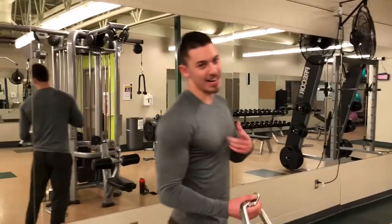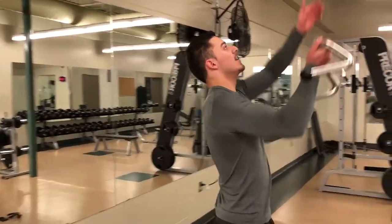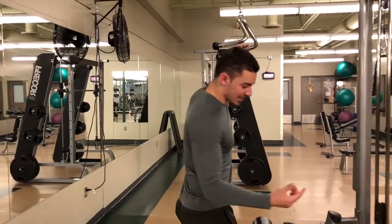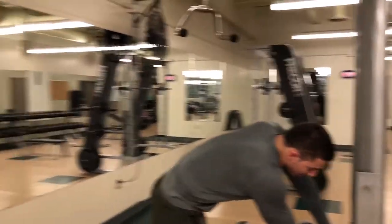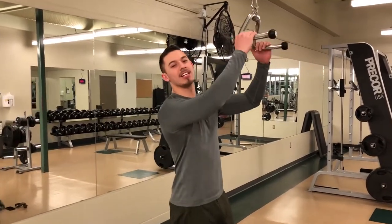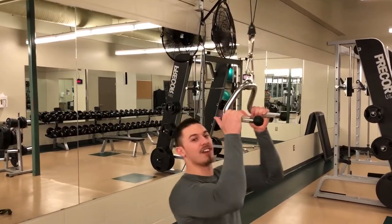So we're going to end off with this for back — we're going to hit biceps too. This is just going to be a finisher, so we're going to do this as many reps as possible, just at a light weight. This is just for pumping it up at the end, get some blood in there, get some oxygen, help you recover better.